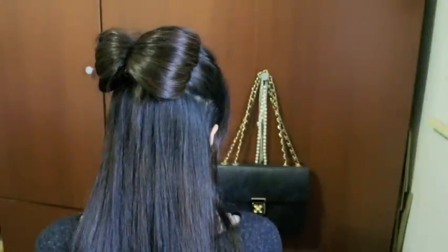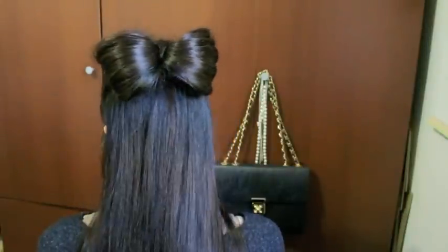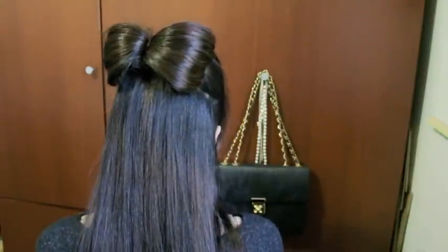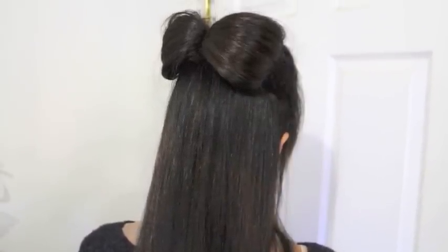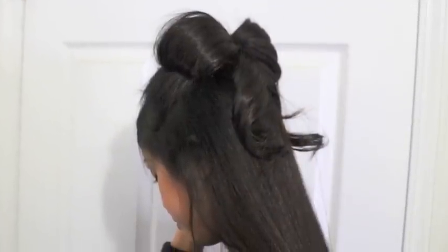Alright guys, so here's the hair bow without the ribbon. It looks a little bit less fancy, but it's still cute. Which look do you guys prefer — the one without the ribbon or the one with the ribbon? I hope you guys enjoy this tutorial. Talk to you later, bye!